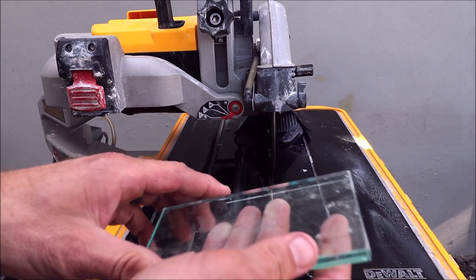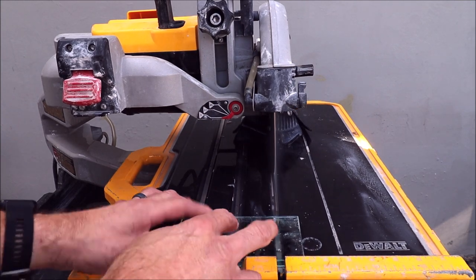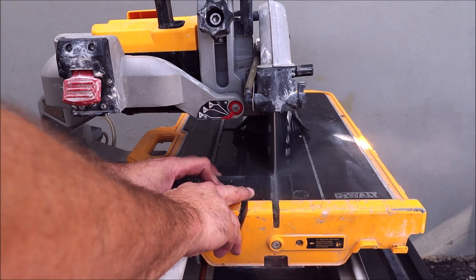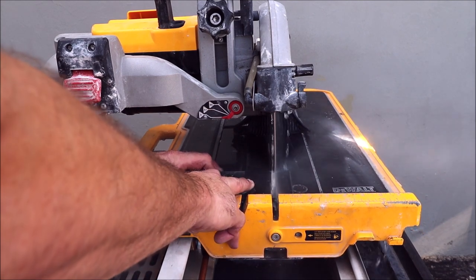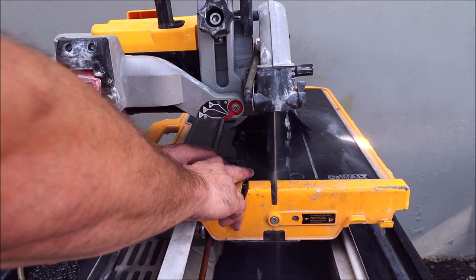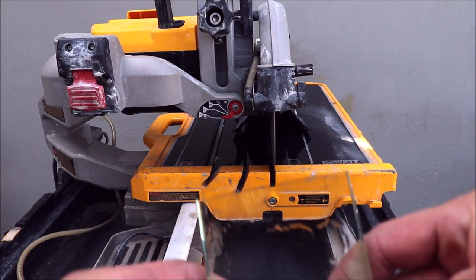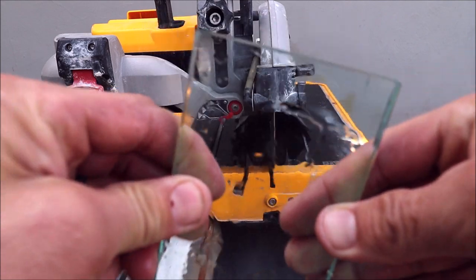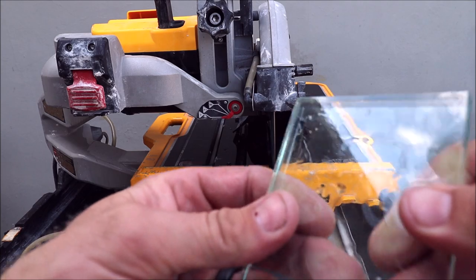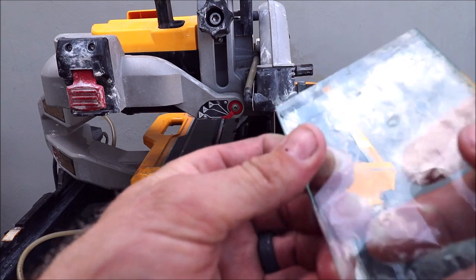Here we have about a half-inch clear glass. This blade cuts super clean.